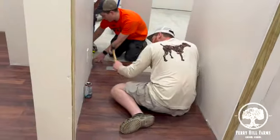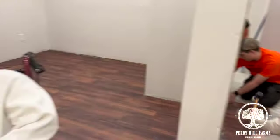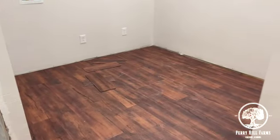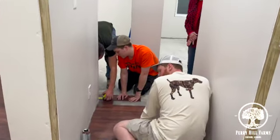So you see they're here in the hallway. Kimmy, what do you think about your floors? You like them? Looking good! The laundry room's done. So the bathroom, laundry room, and we're going into the hallway now.